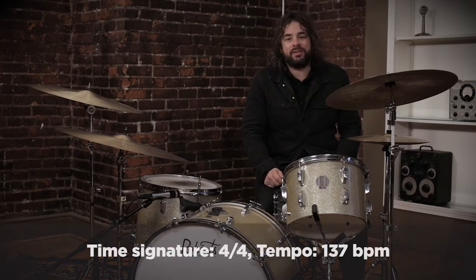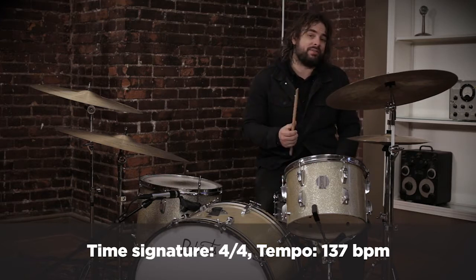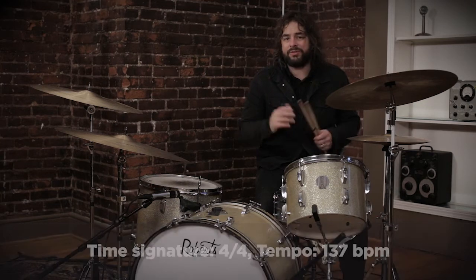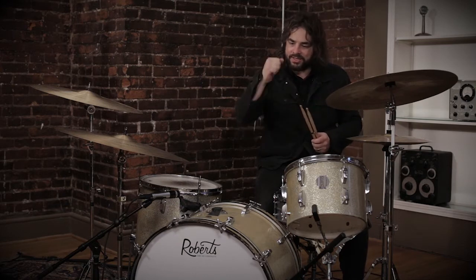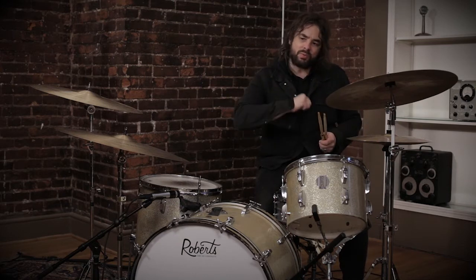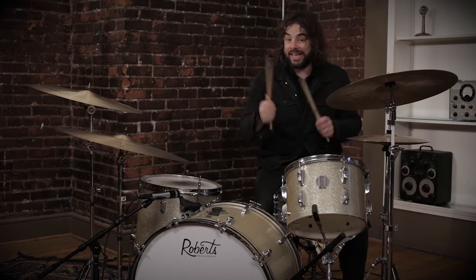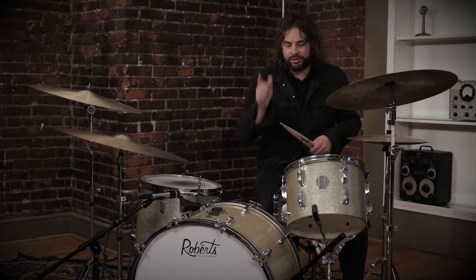We're doing this song at 137 BPM — quarter notes actually. We've talked a lot about having the click on eighth notes because of what your right hand is doing, but in this case you can do an eighth note click. We've chosen to do a quarter note click just to keep the swing right, because sometimes with a sort of swanky four-on-the-floor thing like this, with what we're going to do with the groove in the hands, I think quarter notes is a little bit more apropos and I'll show you why.